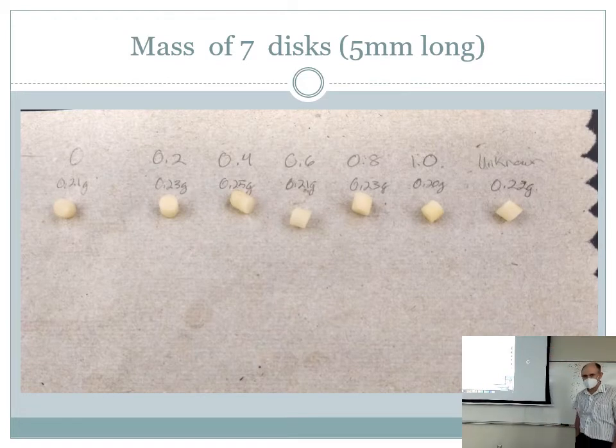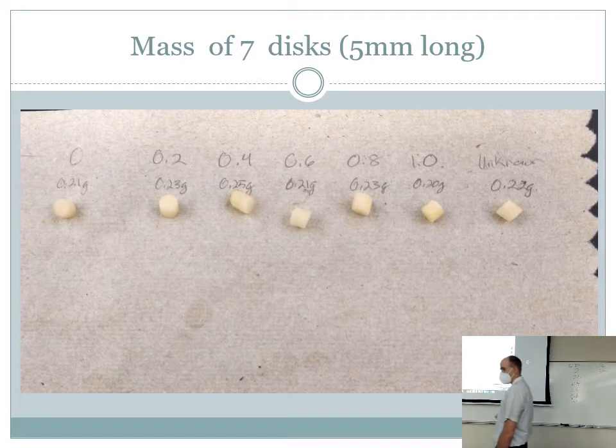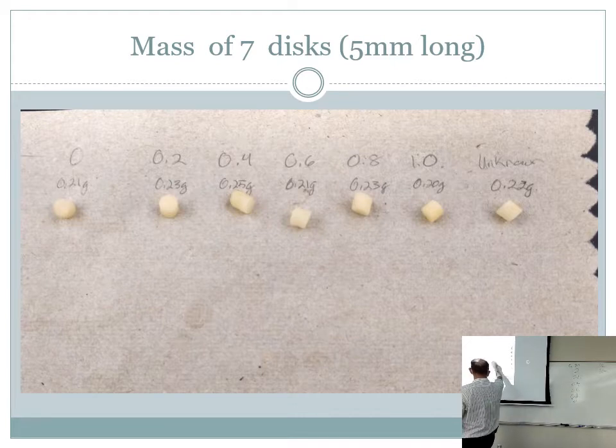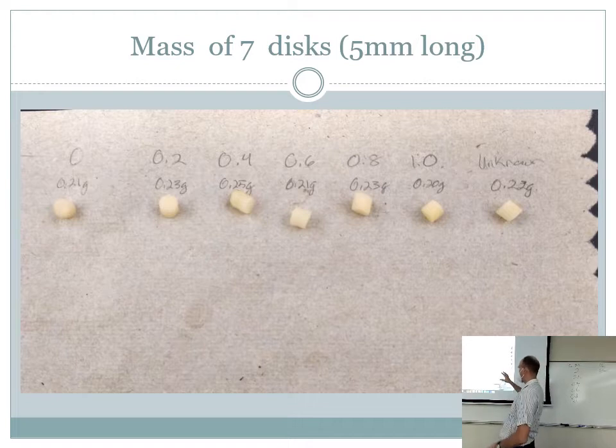You're going to go to the back of the room where we have some potatoes and a cork borer. A cork borer is a hollow tube that you stab into the potato, pull it out, and you'll have a cylinder of potato. Hopefully there's a ruler at all of your benches — you're going to cut five millimeter long cylinders, and you're going to need seven of those cylinders.